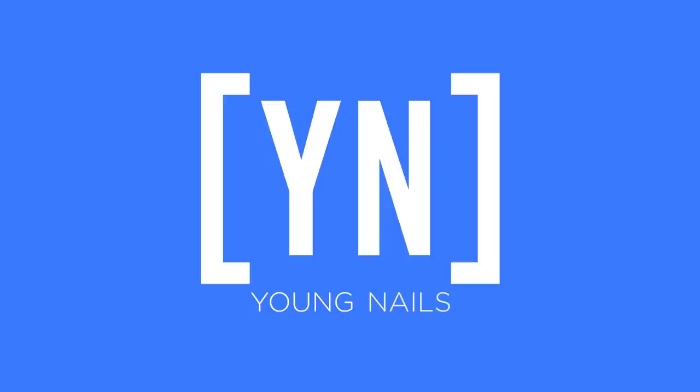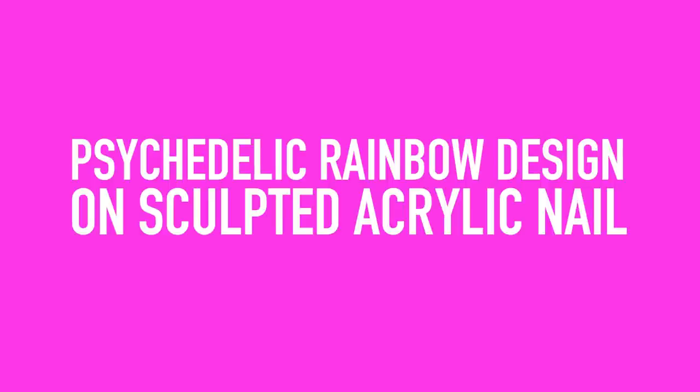On today's video, Greg is going to do a sick pinwheel design using Mission Control Gel. I'm going to take you through a tutorial that will show you how to sculpt the nail first before we lay in the Mission Control design over the surface.